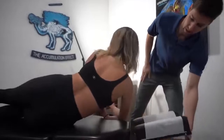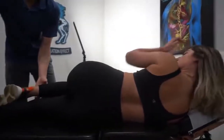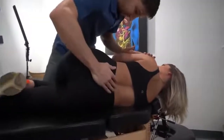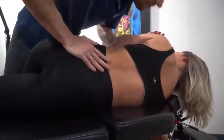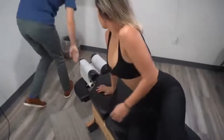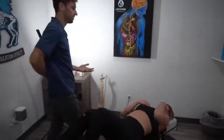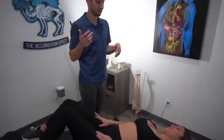Hip adjustment first. We'll have you bend the top leg and keep the bottom one straight. I'm going to cross your arms in the front just like that. Good, and soften your hips. There you go. And then face up, please. So that was your sacrum — it's the bone that we sit on. A lot of times it just stops moving correctly or becomes misaligned because of excessive sitting.